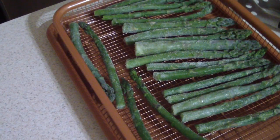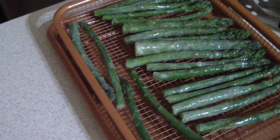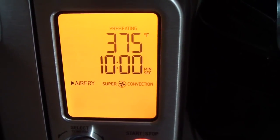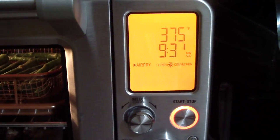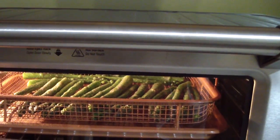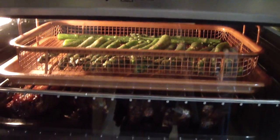Shout out to my kitchen gadgets group on Facebook. This is my Copper Chef crisper — I'm gonna spray the other side of my asparagus real quick. My ribs are basically done so I'm gonna let them chill on the bottom while I air fry my asparagus on the top using the super convection setting.